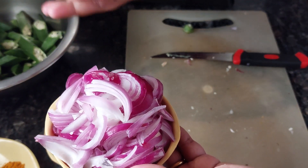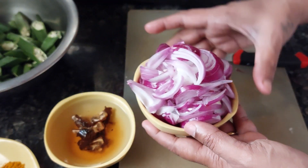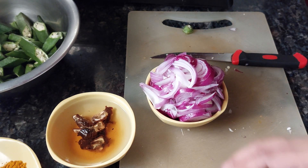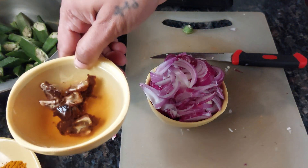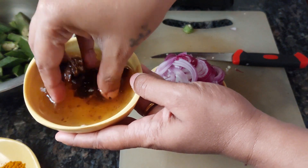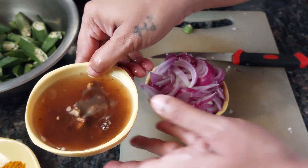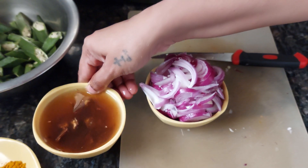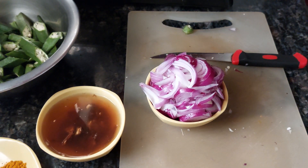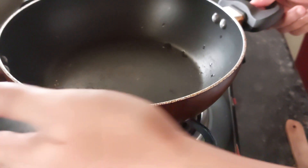I have taken two chopped onions — you can use one or one and a half. This dish is cooked without oil. I will be using only the tamarind pulp water from the kokham soaking. I won't add a lot of water because bindi doesn't need much water to cook, being tender.